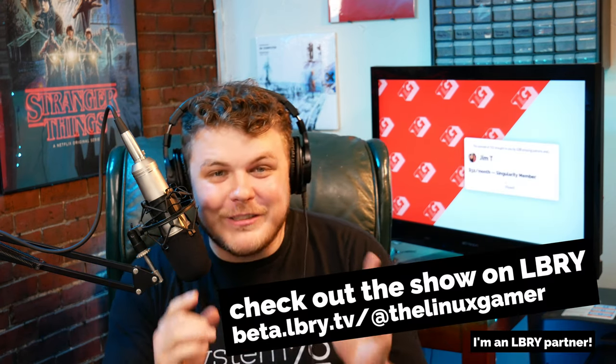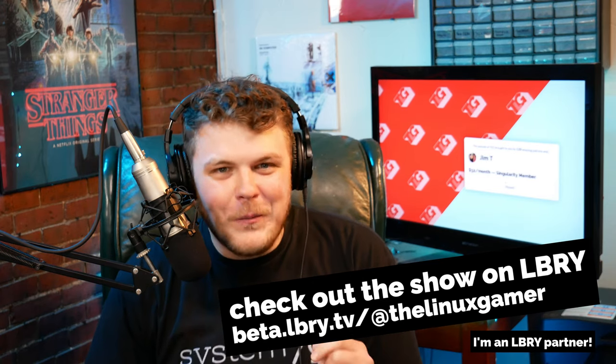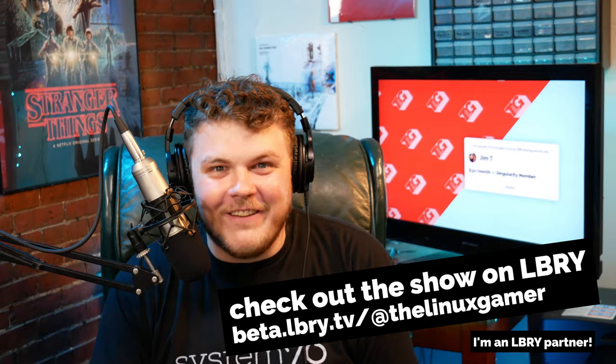So this is super exciting, you guys. I have the System76 Adder Workstation — the brand new laptop with the OLED display that I've been drooling over on Twitter. I absolutely cannot wait to get this thing unboxed, so let's head over to the unboxing table and open this thing up.